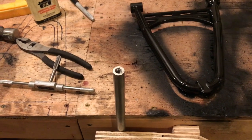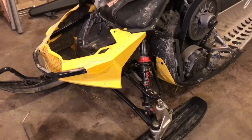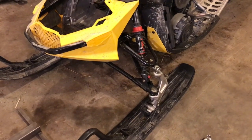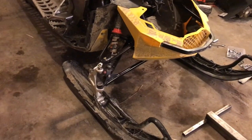There it is — finished product. Paint is still a little wet but I just threw them on — tacky would be better — but threw them on there, got the alignment set up. I'm going to show you in a minute how much easier this sled is to rock back and forth.